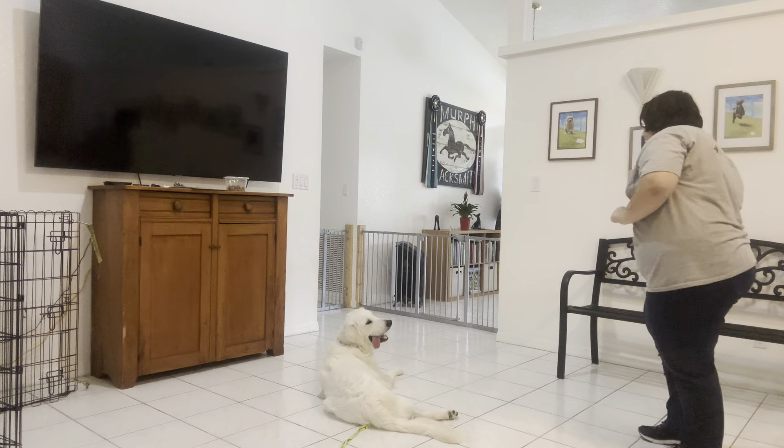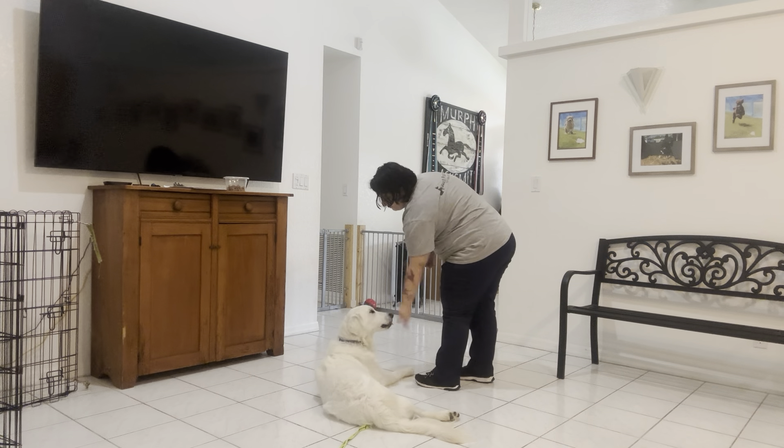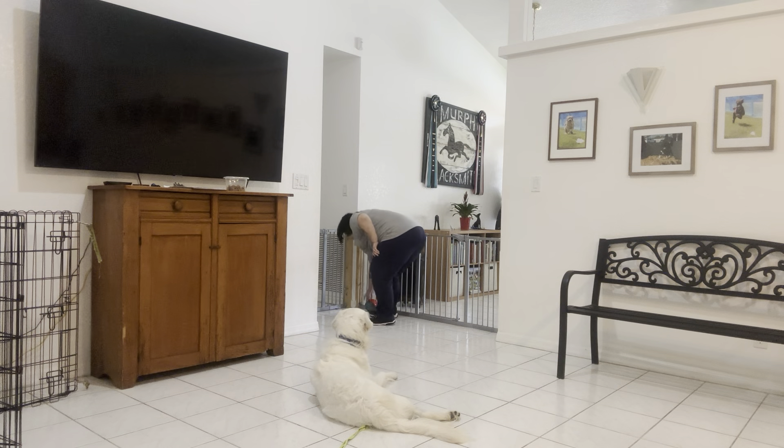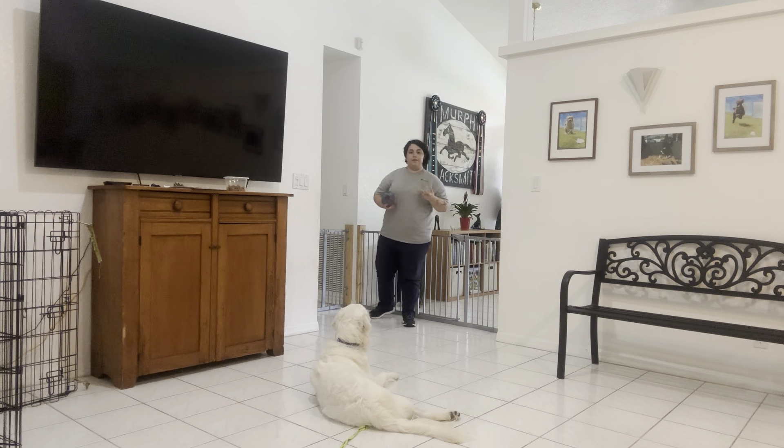Max, stay! Leave it! Yes — once again, look at that laser eye contact. That is awesome. Stay! We're going to do that a couple more times. So far, I really like the focus he's giving me.